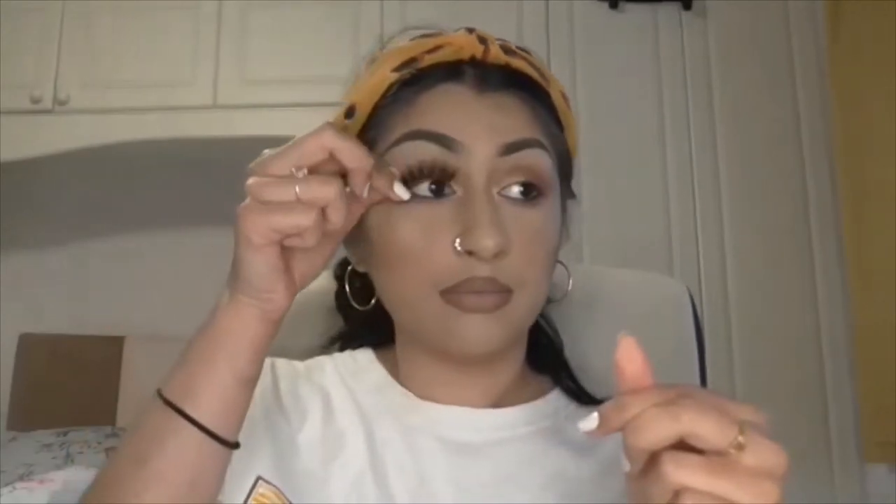I'm going to show you exactly how I wear these lashes. The first thing I recommend you do is take it out of the packet and then just line it up to your eye.